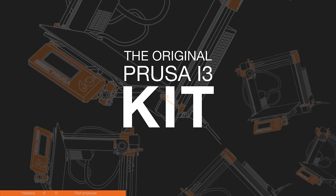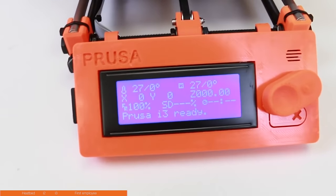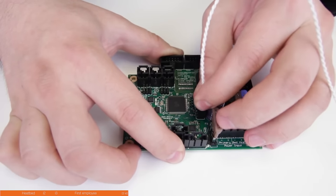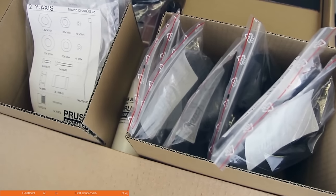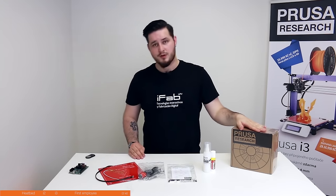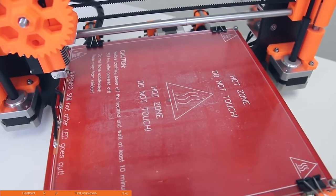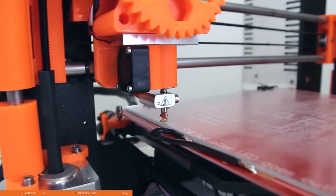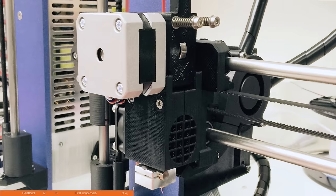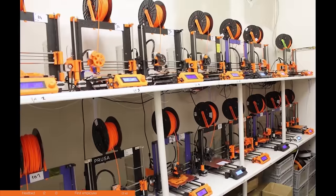The first big release came in June of 2015: the Original Prusa i3 kit. It included all the tools needed for assembly, an LCD screen so you don't need a PC to control the printer, an original RAMBo board from Ultimachine, all wiring prepared with connectors, labels with one-to-one representations, an awesome manual, and last but not least, one kilogram of ABS. Basically everything you're used to by now, but at the time it was unheard of in this price range. For about two months it was still using 3mm filament — that's what we call Mark Zero now — but soon we switched to 1.75mm using hotends from E3D, and that's what we call the Mark One.